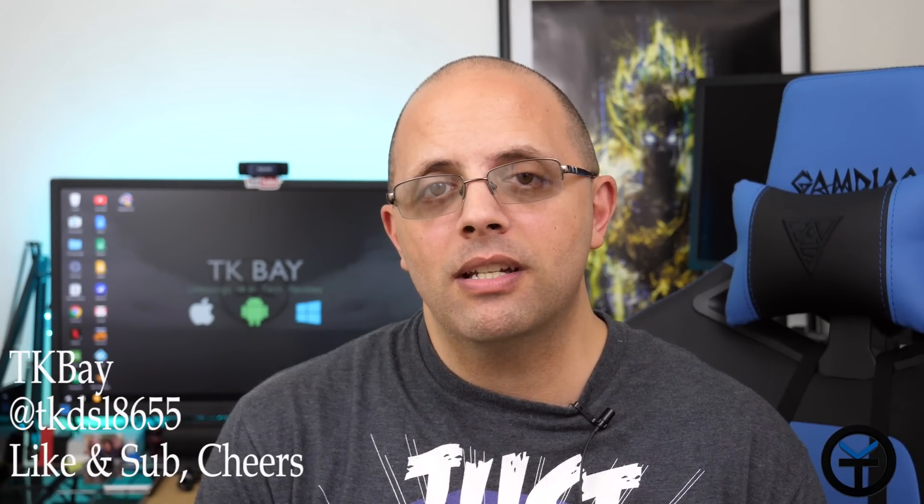Welcome back to the channel. Today I have a couple of smart plugs that are very unique — they work with the Amazon assistant as well as the Google assistant, and one of them actually has RGB. We're gonna get a chance to check them out. I'll show you what comes in the box and how easy it is to interface with these. This is TK — let's check it out.